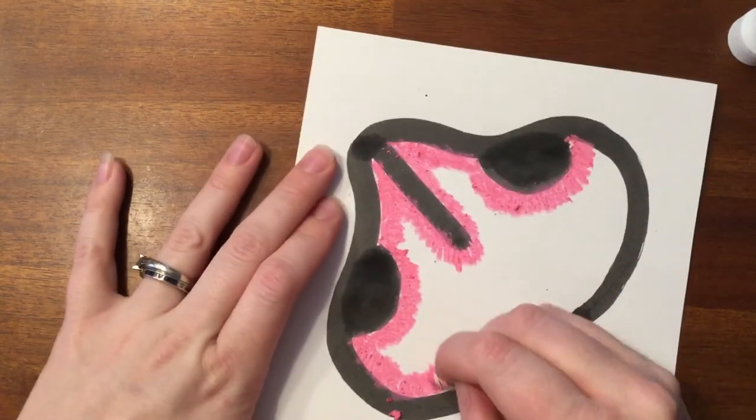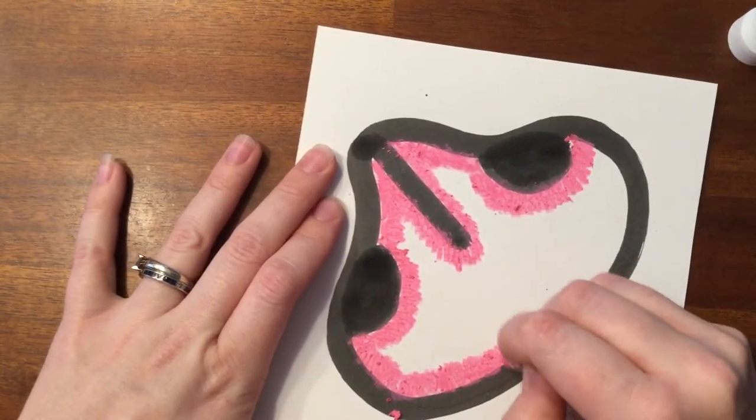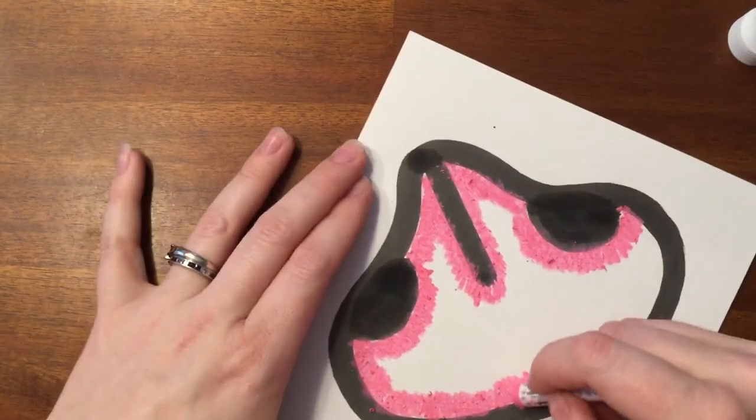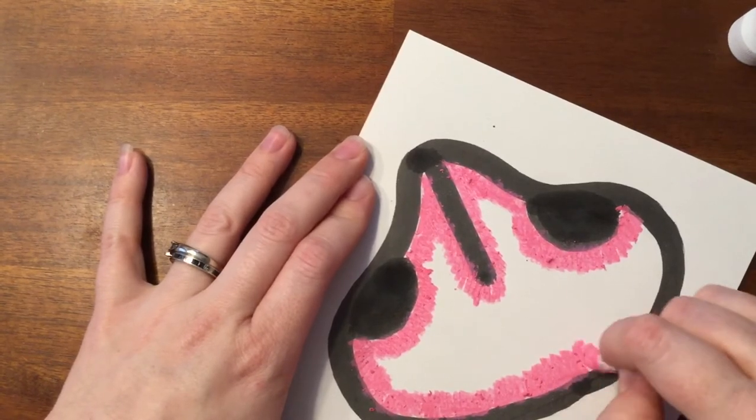If your bingo dauber is coming out a little too fast, or you let a little bit too much come out by squeezing, you will have to wait to color because you don't want the ink to get into the oil pastel.